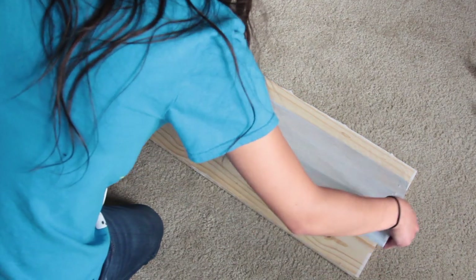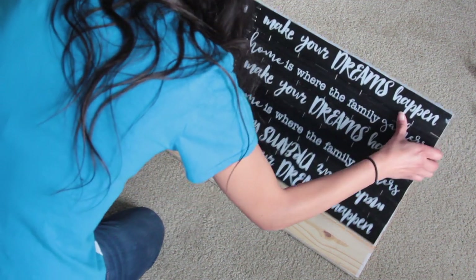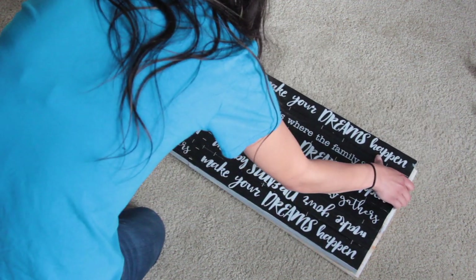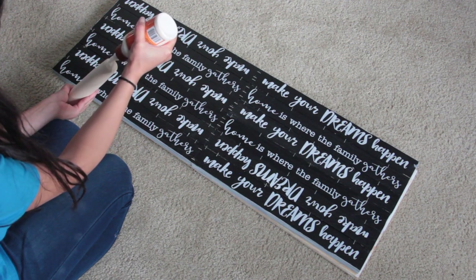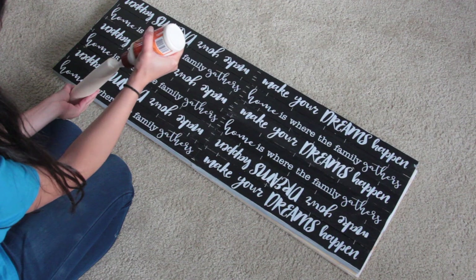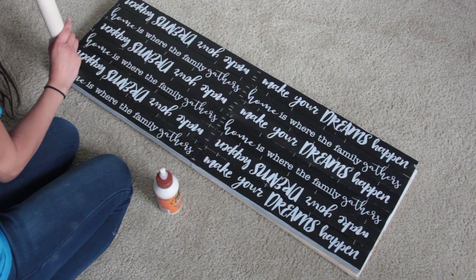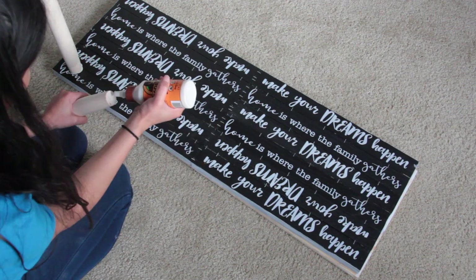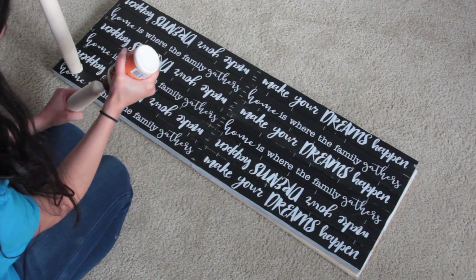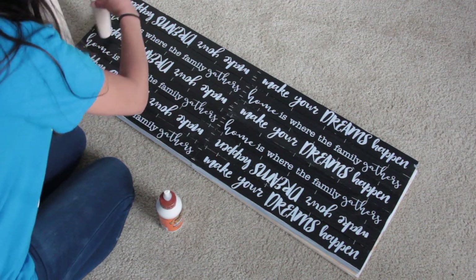Then I went ahead and flipped this thing over to add legs — the legs I'm using are rolling pins from Dollar Tree. I used wood glue to attach them, but to truly secure them you can get little L brackets and nail them into the tabletop and also the pins so those pins really don't go anywhere. If you're using wood glue like me, remember you don't want to put a lot of weight on this thing and you don't really want to be kicking the table around because it's being attached by wood glue.